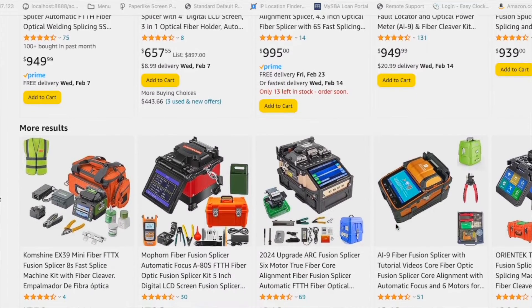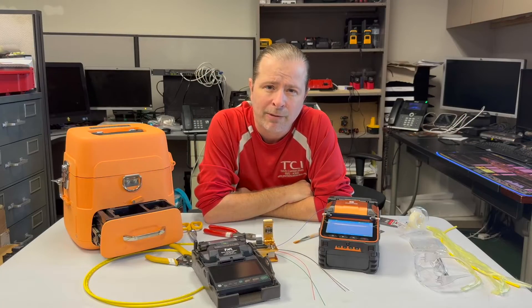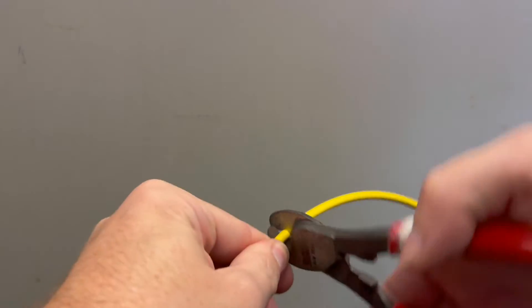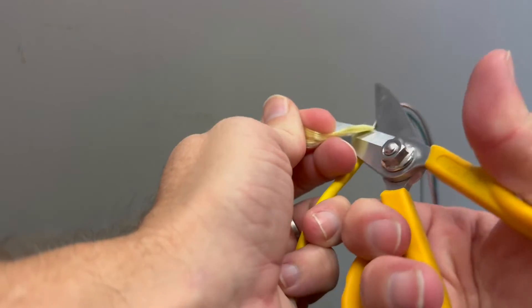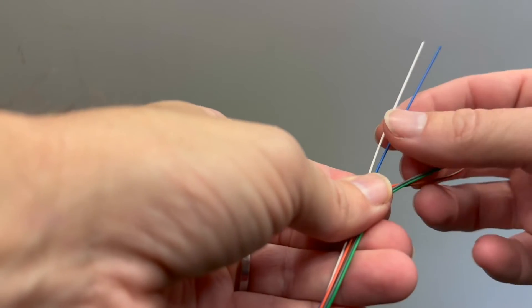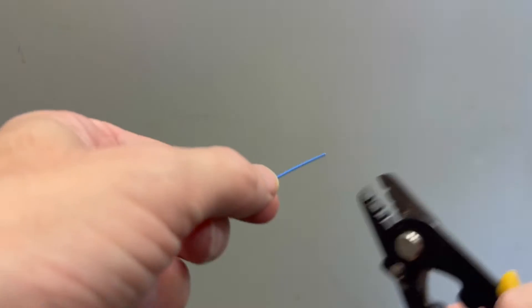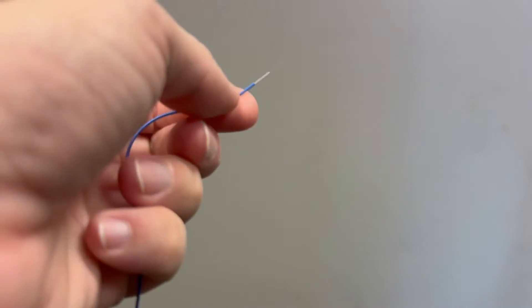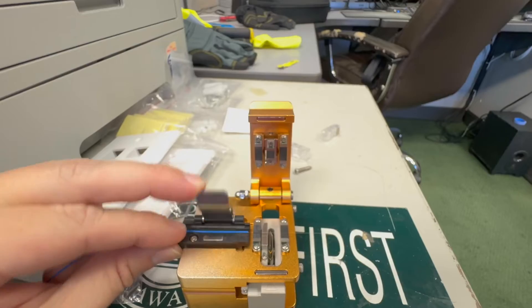For those of you who have seen other people use fiber optic cables, it may seem like black magic, but I promise you that you can do it too. All you have to do is cut your outer jacket, remove any Kevlar that may be inside, then free up about 18 inches of tight buffer. With the tight buffer, you'll grab each one by color, use them in order, and then remove approximately one and a half inches or so of tight buffer. Remove the cladding, clean it, and then proceed to cleave it.